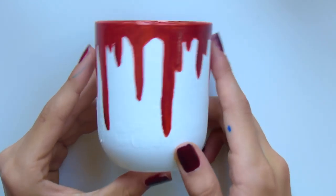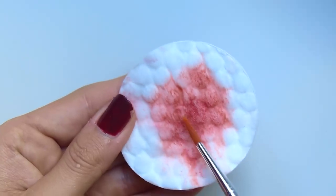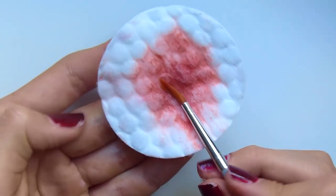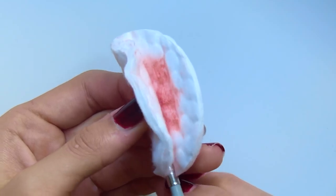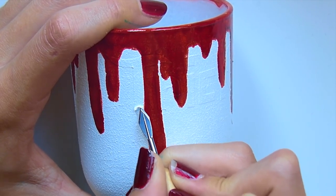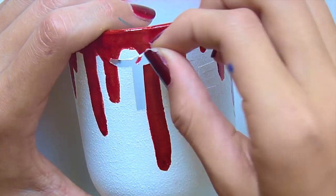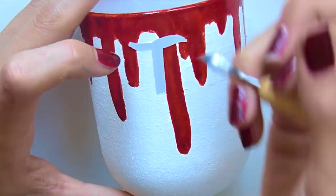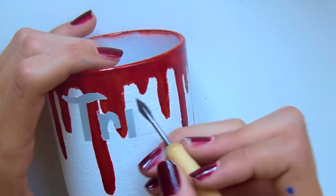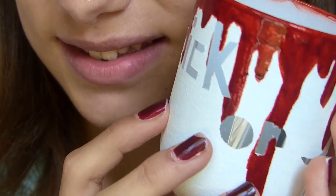Voilà le rendu. On nettoie tout de suite le pinceau car la peinture vitrail ne part pas à l'eau — ça ne part qu'avec du dissolvant. J'imbibe un coton de dissolvant et je nettoie le pinceau. La dernière étape est de venir retirer tous les autocollants pour faire apparaître les mots. Allez-y assez délicatement et s'il y a des petites bavures, utilisez un coton imbibé de dissolvant pour enlever l'excédent. Voilà, votre bougeoir est terminé !